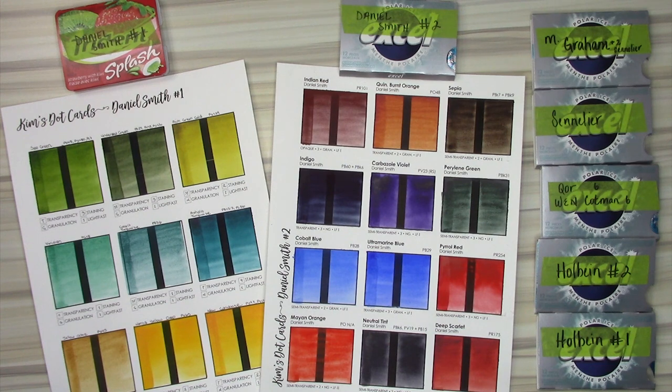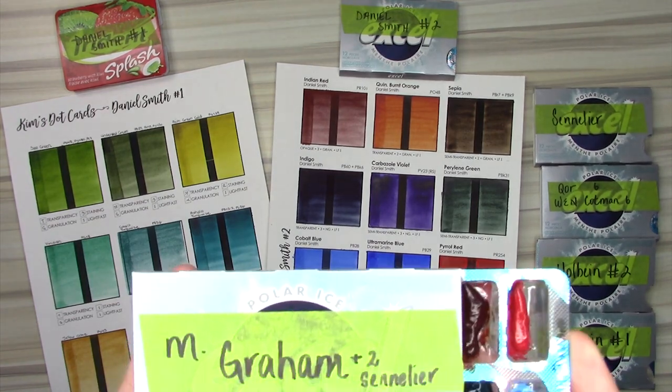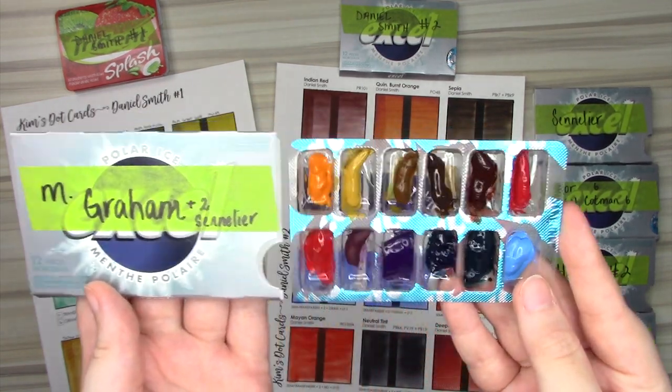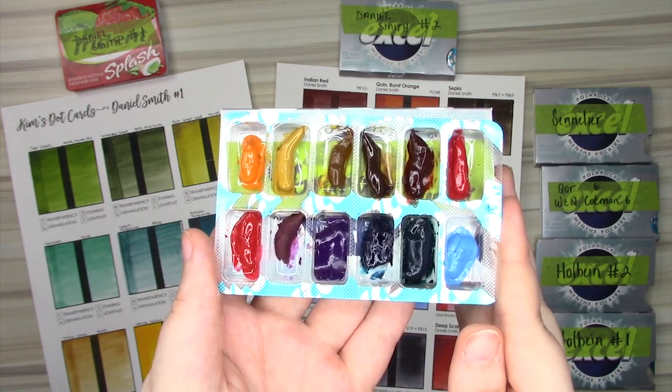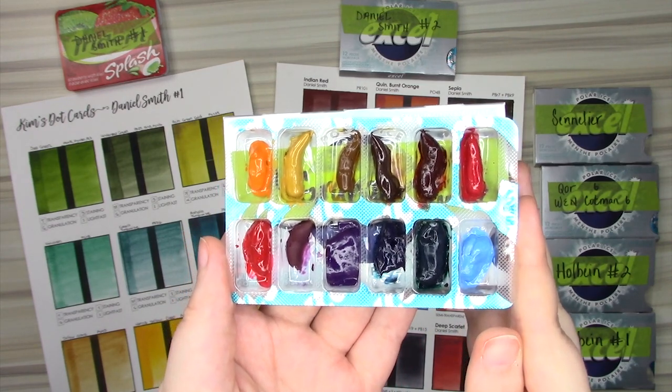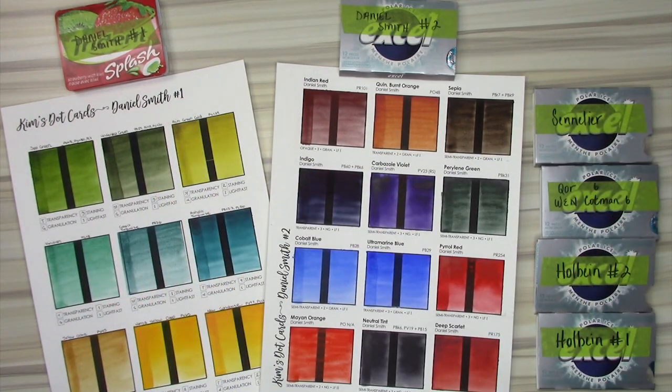Hi everyone! In this video, I'm going to be swatching a bunch of M. Graham watercolor paints from a handmade dot card sent to me by a subscriber. I do want to thank Kim for sending these to me because it's so incredibly generous, so thank you, Kim!